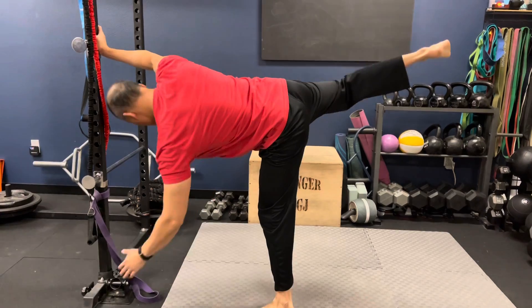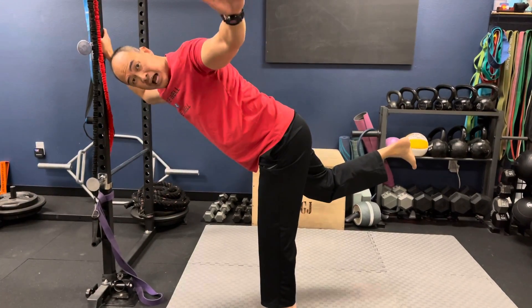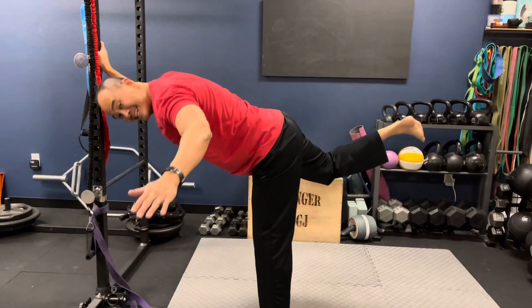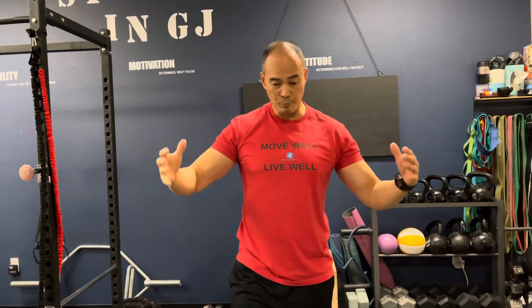Do six reps on each side — that's 12 reps total — and do three total sets daily. That will help increase your ability to balance and coordinate, so when you go about your day you don't lose your balance and tweak a hip muscle.